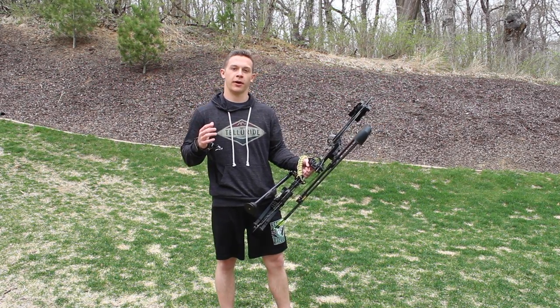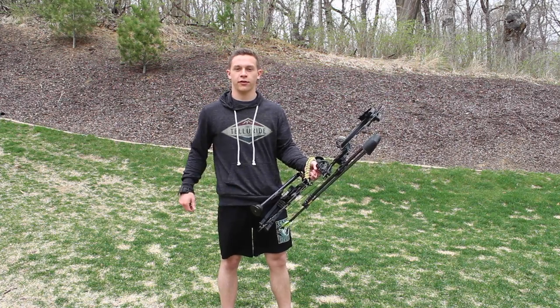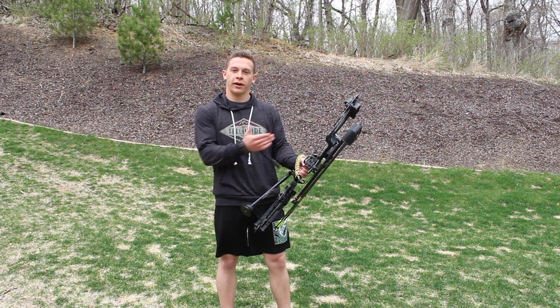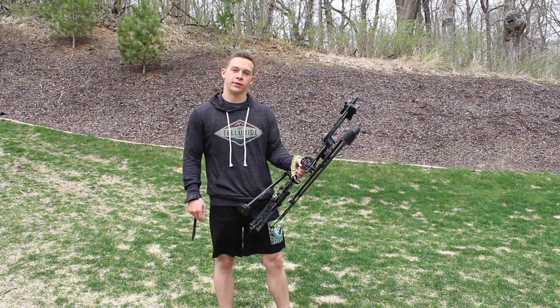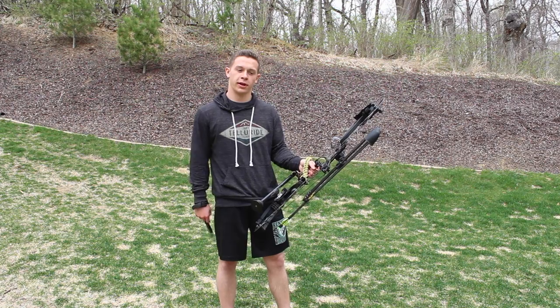Think about which way the animal is facing — is it quartering to, quartering away, or broadside? Think about where the front leg is, because if the leg is really far back it might deflect your arrow. And think about something like what pin to use if you have a multi-pin sight.